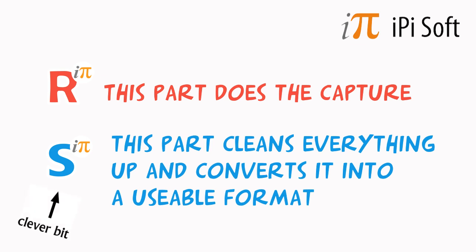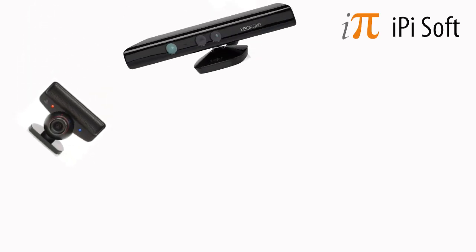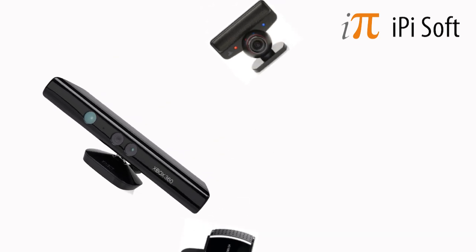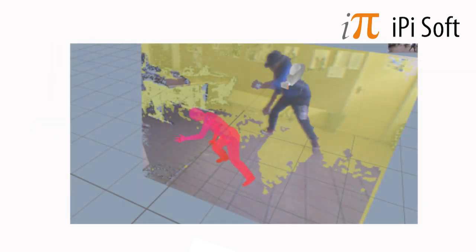Here you can change and neaten up all the movement, but if you get the capture right to begin with, then it's going to save you hours. There are a few different camera setups you can use, but this tutorial is about how to use two Microsoft Kinect sensors.